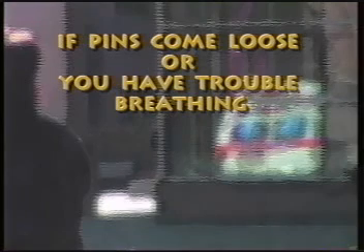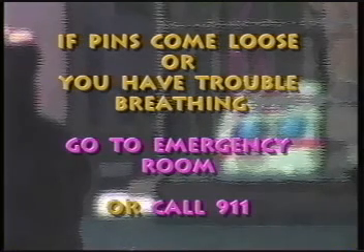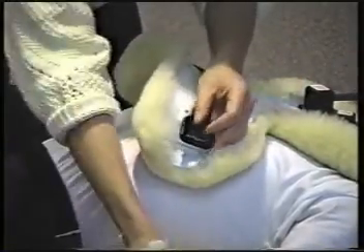In an emergency, you will need to take special precautions. If your pins come loose, or if you have trouble breathing, go to an emergency room or call 911 for help. In a medical emergency, the side waist buckles can be released, and the vest can be folded back at the crease to expose your upper chest. Emergencies are rare. Your main concern is to prevent infection at your pin sites, and to use common sense to prevent falls and injuries while you become used to wearing a halo brace.